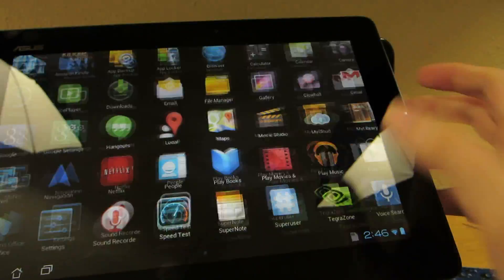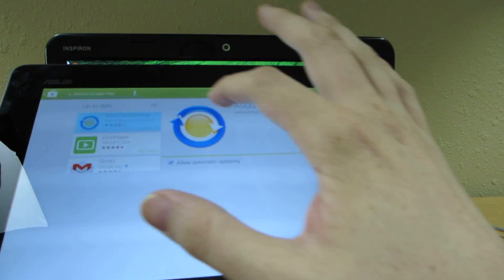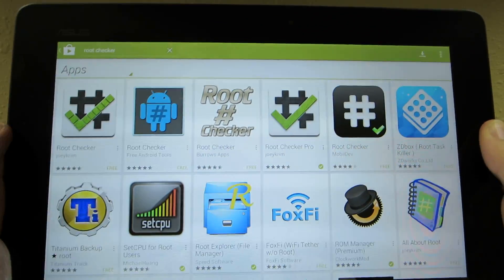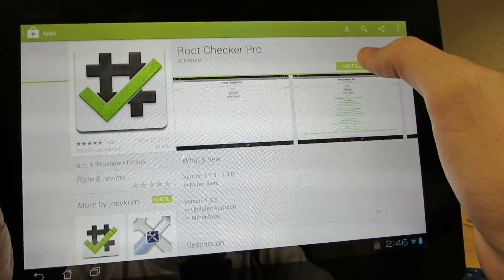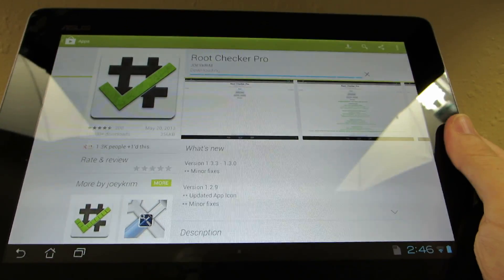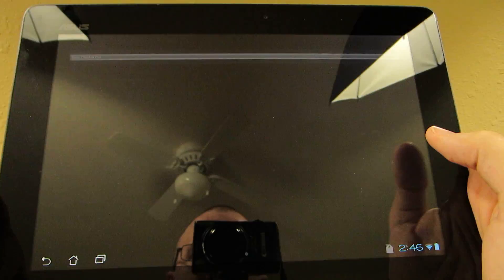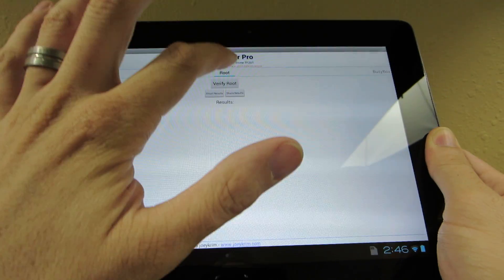So we can go to the Play Store and download Root Checker. You can click the first one — I paid for it so I'm going to go ahead and do the pro version. Come on, install. This thing was running terribly slow, rebooting and everything. I was going to install 10.1 because I'm sick and tired of waiting for Asus to release 4.2 for the Transformer Prime — it's like they neglected it. This is so freaking easy. Almost anybody can do this. Agree, press OK. Verify Root.